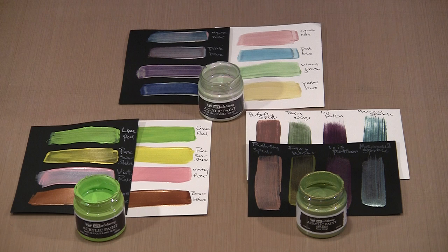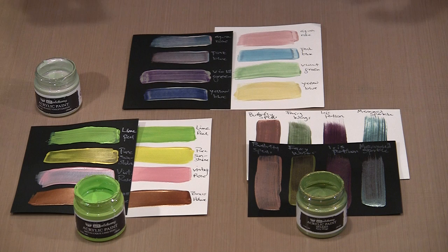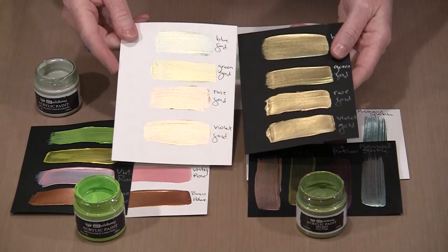I was actually pretty surprised to see what the Metalik and the new Sparks paint did on black. When you talk about Opal Magic, there are actually two groups within the line. One of them is a color and gold — so there's rose gold, blue gold, green gold. I'll bring those swatch cards in so you can see them here.